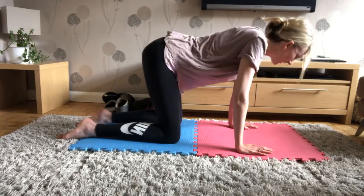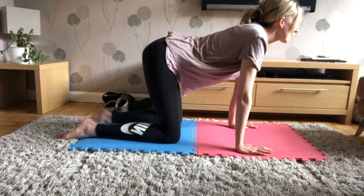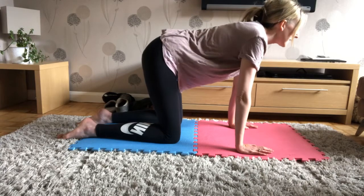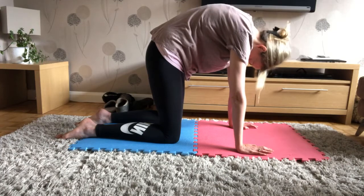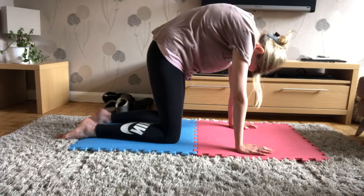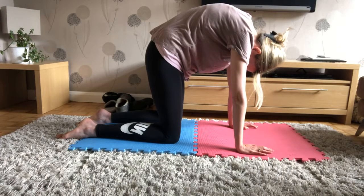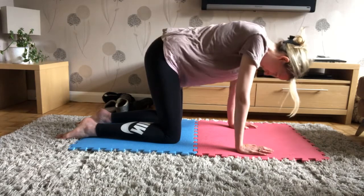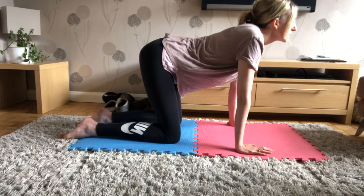Then big breath in, breathe out, and we're going to go the other way. With your stretches, keep them gentle to start — we're just trying to get some mobility and movement into our back. Big breath in, breathe out and repeat, keeping hands flat, gently pulling up towards the ceiling with the upper back, tucking your chin right down to your chest. Good, stay there, big breath in, and breathe out, go the other way.